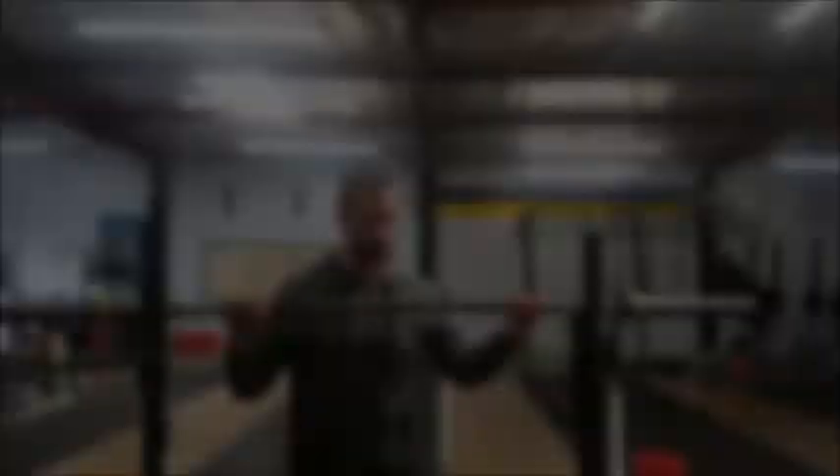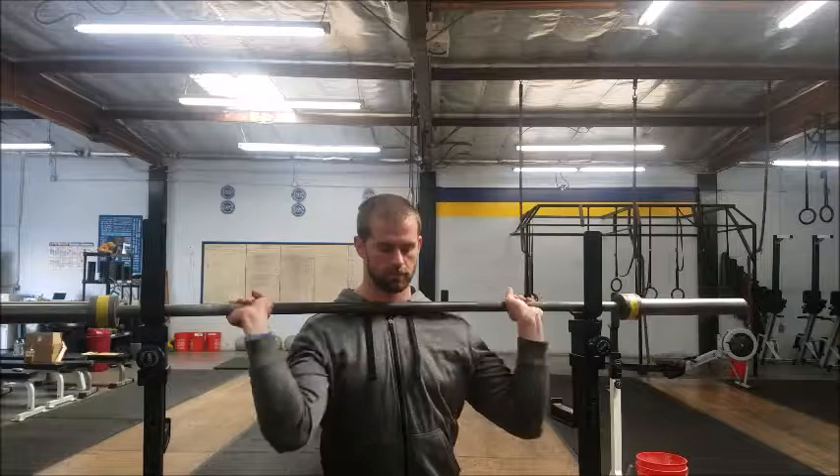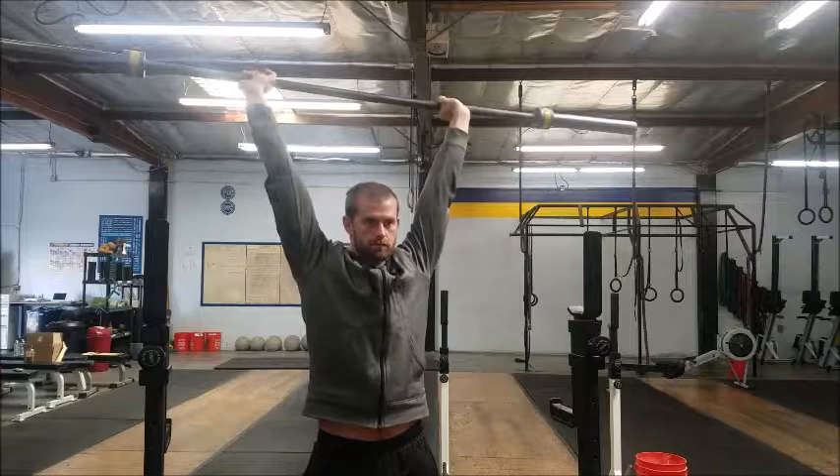Now let's talk about what happens when we treat it like a jerk press. Notice how I've got my hands significantly wider — my shoulder blades are also starting from a more protracted position and my elbows are higher. Starting the lift with elbows higher means it's all triceps; I'm not getting very much help from the anterior or middle deltoid.